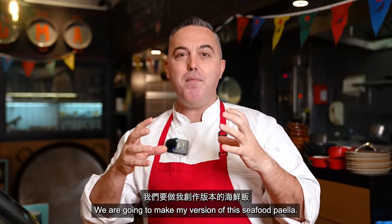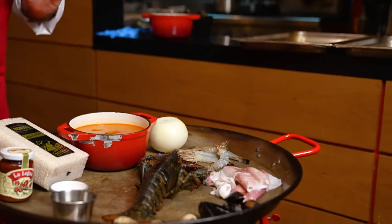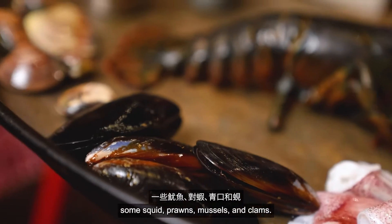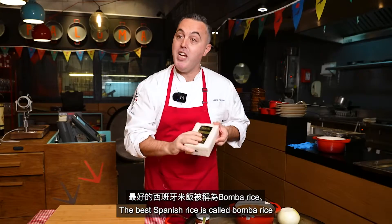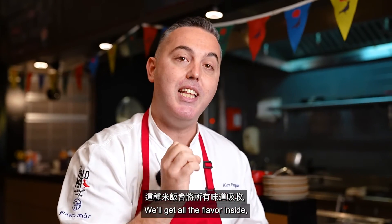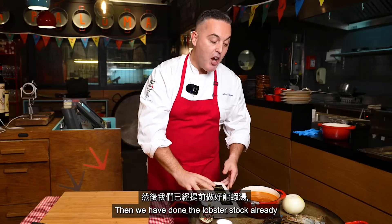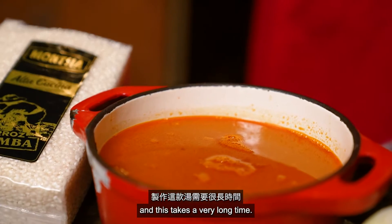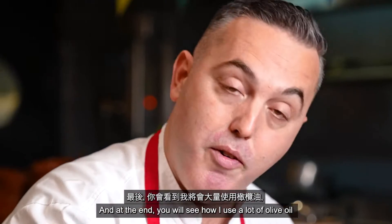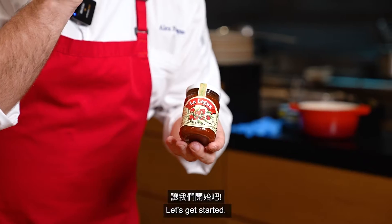We are going to make my version of a seafood paella. We have here the ingredients: we will be using lobster, squid, prawns, mussels, and clams. The best Spanish rice is called bomba rice — it's very nice for cooking paella; it will absorb all the flavor and the grain won't be sticky at the end. We have already made the lobster stock, which takes a very long time — it's a stock made with the lobster head.